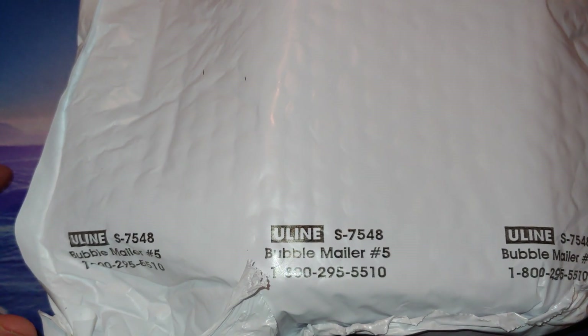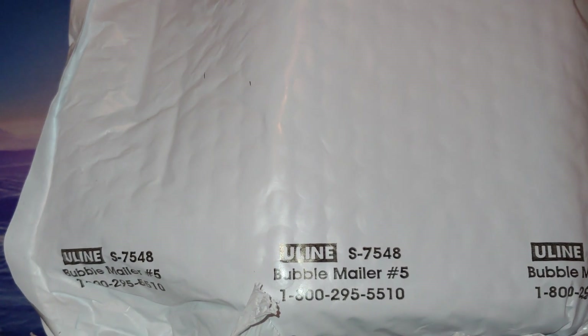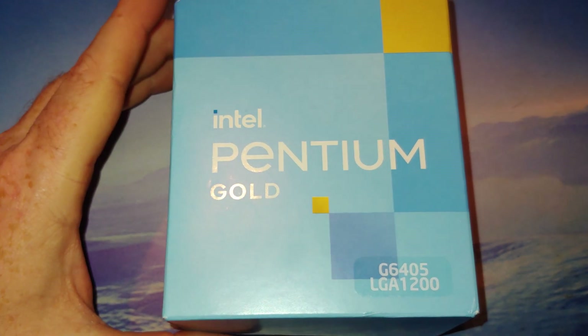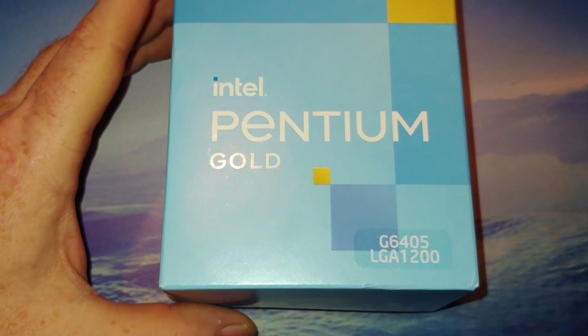Hey there YouTubers, unboxing video time. This should be a new CPU for the channel. Let's go ahead and get it open. What we have here is another Pentium Gold CPU for the channel.